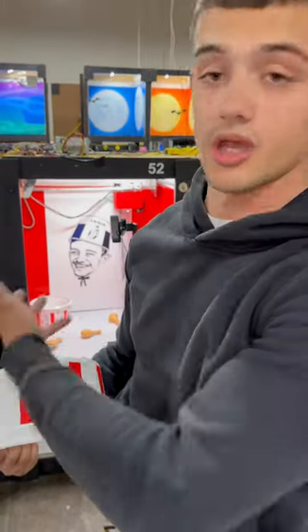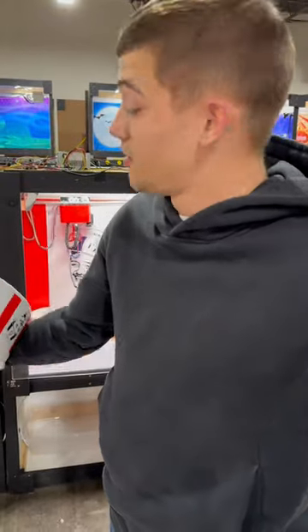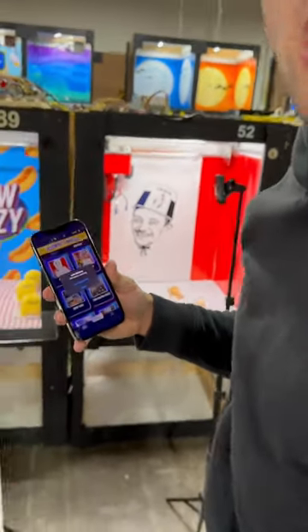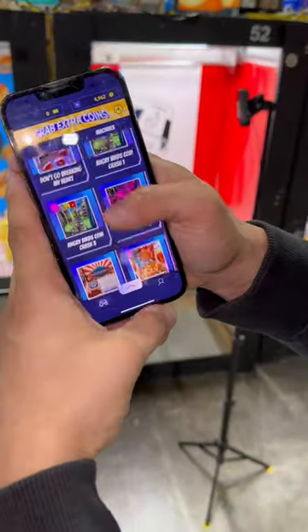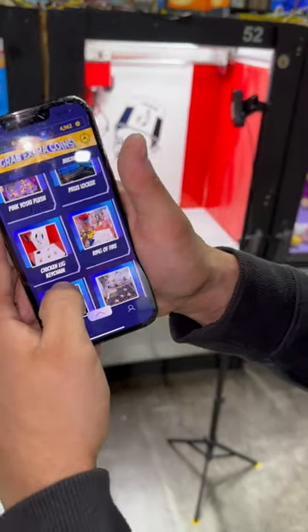I never would have thought I would have my own custom claw machine, but here we are at Claw Crazy with my own custom claw machine, and you guys can win my custom buckets. If you want a chance to win, open up your app store and go to Claw Crazy Machines. Open the app up, click on machines, scroll down — there it is, the Alan Farrell custom edition Claw Crazy custom edition.